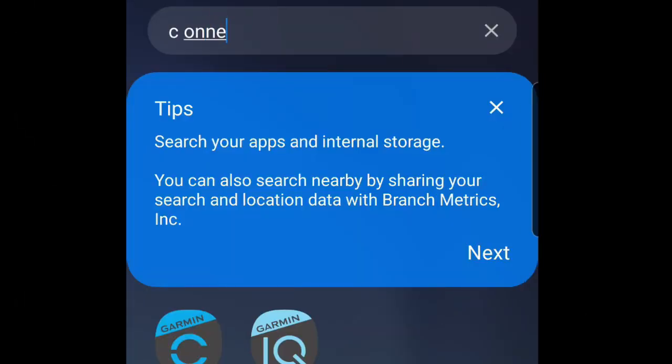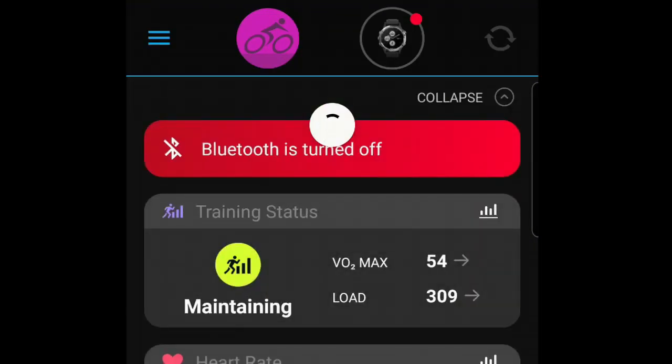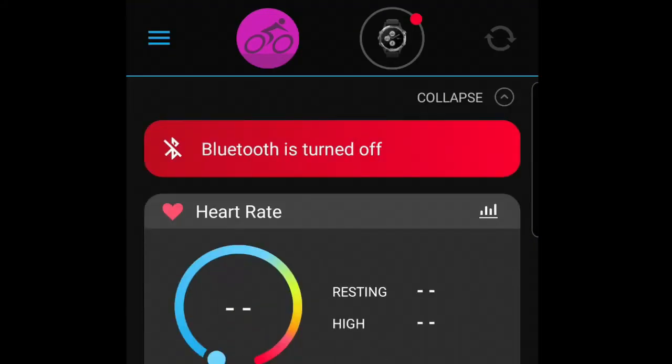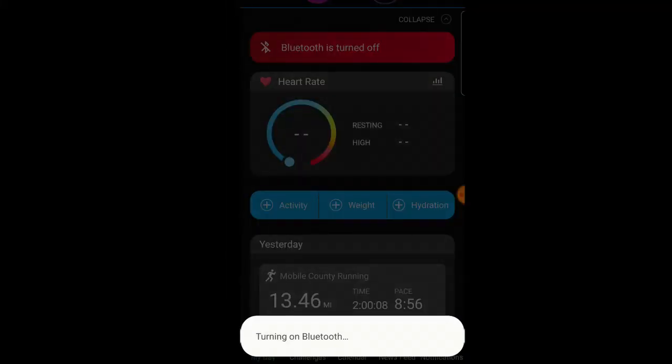Okay, first things first, go ahead and log into your Garmin Connect app. Once you log in, make sure your Bluetooth is turned on. If it's not turned on, the app will prompt you, so go ahead and allow this.